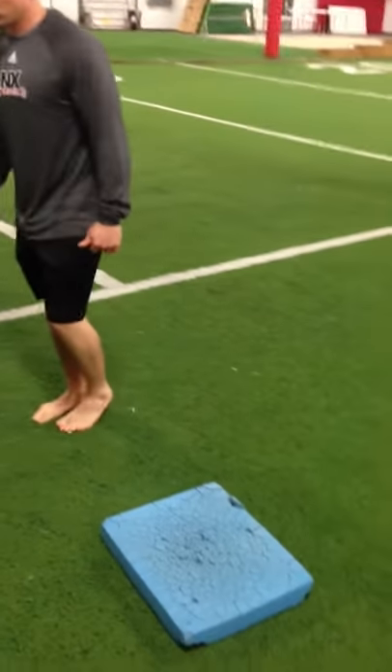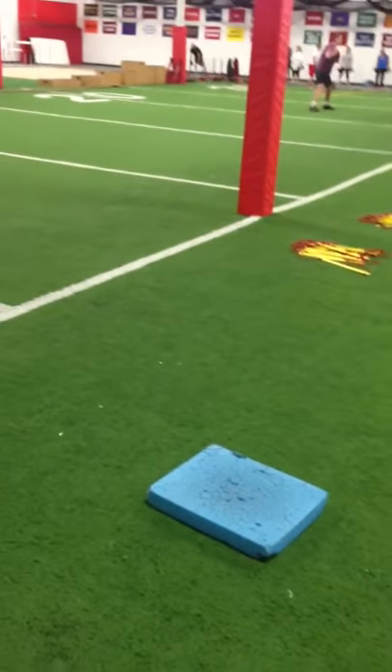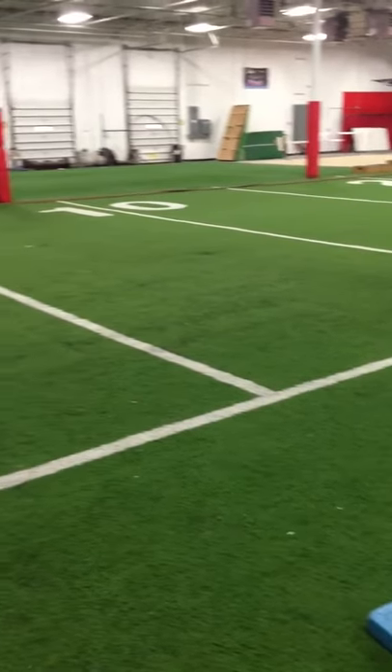So again: roll out the bottom of the foot with a golf ball, go to the short foot exercises, use a blue pad to be creative, and we'll get you better in no time.